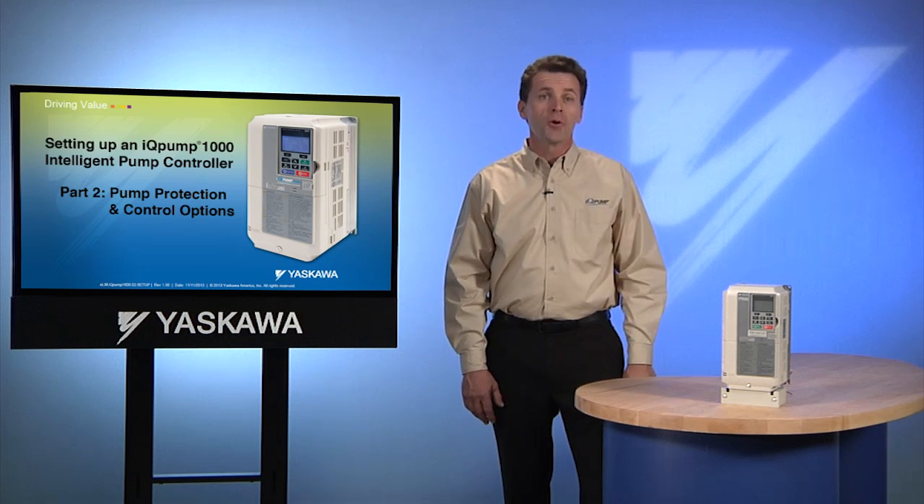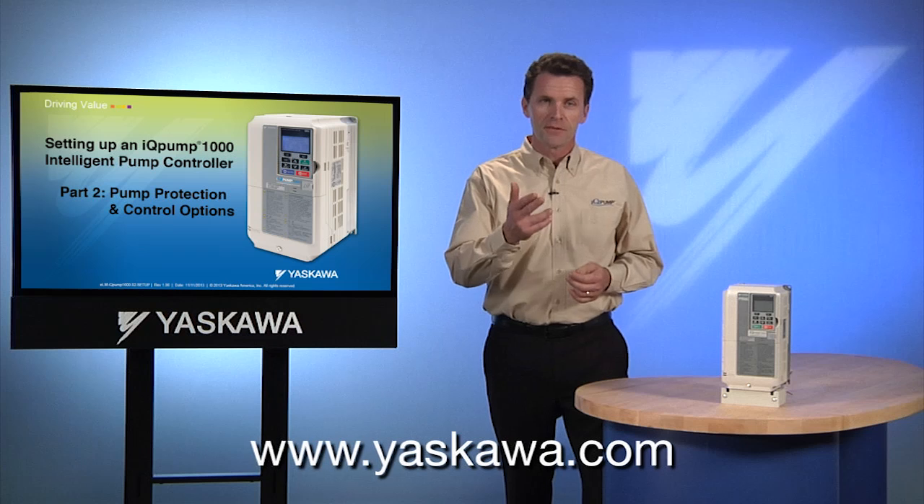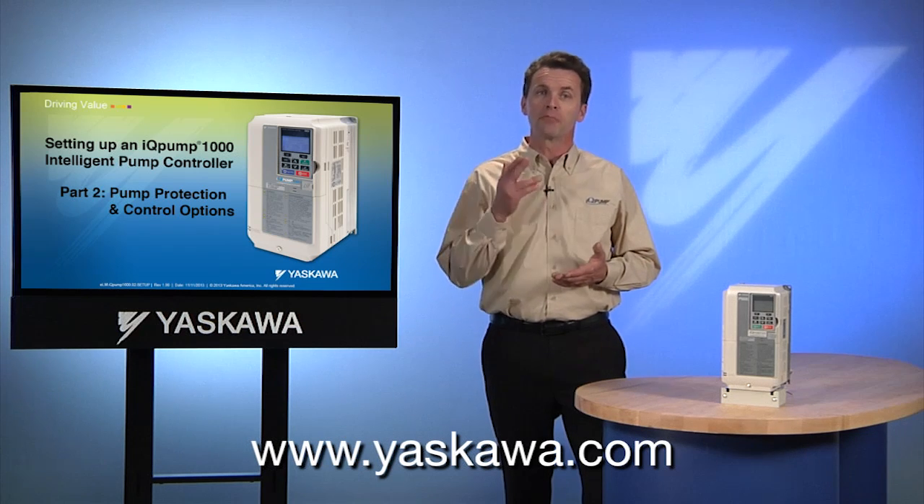Now you've seen the most important steps that go into setting up an IQ Pump intelligent pump controller. If there's anything else you need to know, a visit to Yaskawa.com is a rich resource for technical information and product documentation, all searchable and ready to download. We've come to the end of this training program, but it is definitely not the end of our commitment to make Yaskawa drives and motion products the best in the industry. The commitment to quality continues in the way we work with our customers and vendors, how we train our associates, deliver product on time, and answer questions quickly. Yaskawa quality is reflected in the effort our associates bring to work every day — to us, quality means doing everything we can to make our customers, partners, and employees experience a great one.